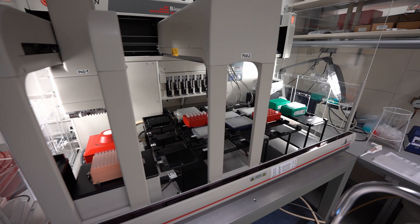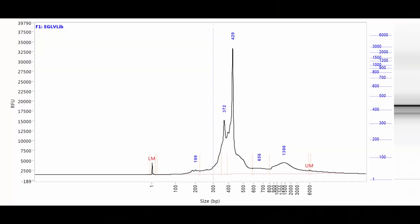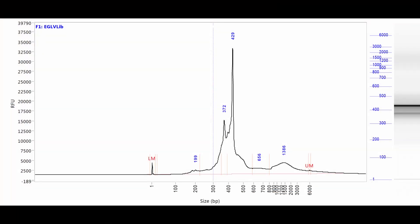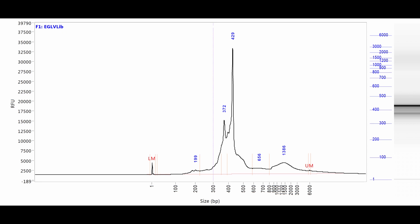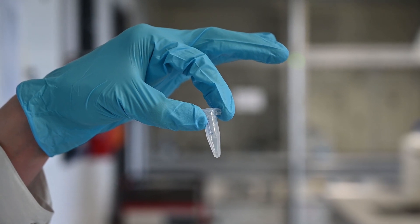Subsequently, all samples can be pooled together and must be checked for potential co-amplifications or primer dimers. To remove these non-target fragments, a size selection is performed. This ensures that only the target DNA is sent for sequencing.